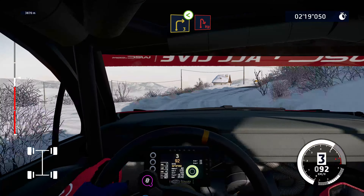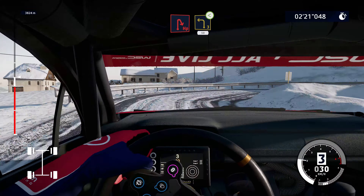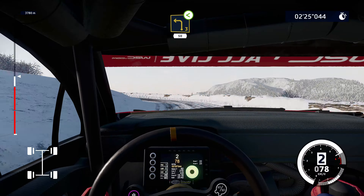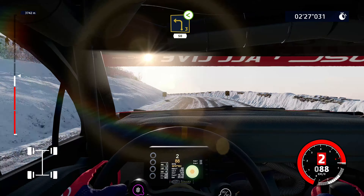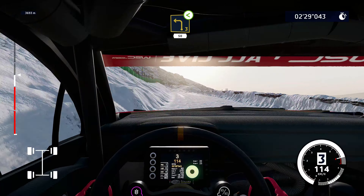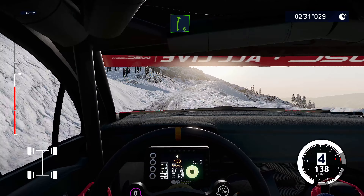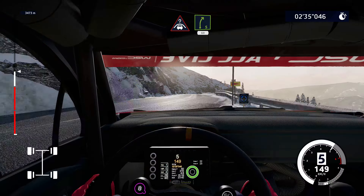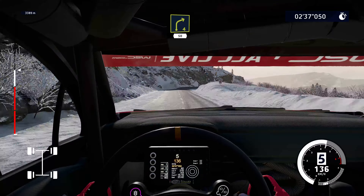Right 3 opens for hairpin right. Into left 3, opens long, 50. Right 6 long, over tarmac. And caution, crest into right 5, and junction, 60. Right 4 short, 50. Hairpin right.